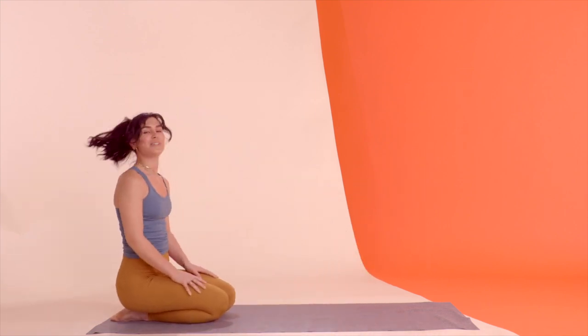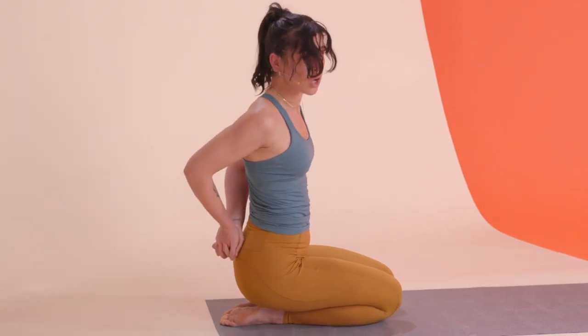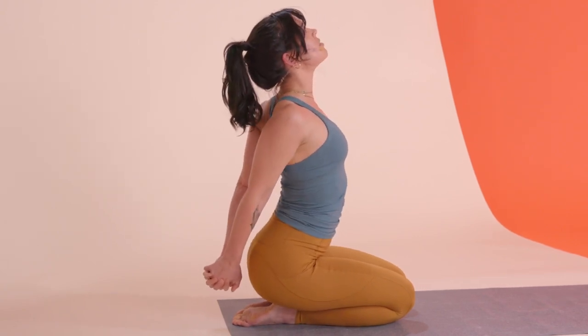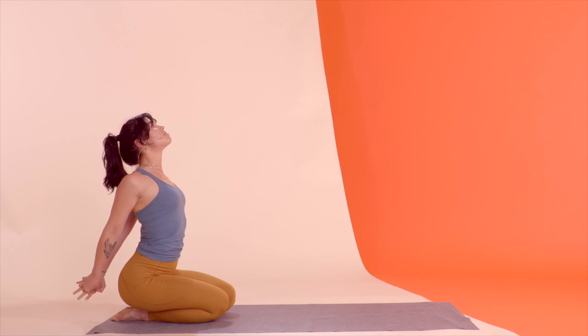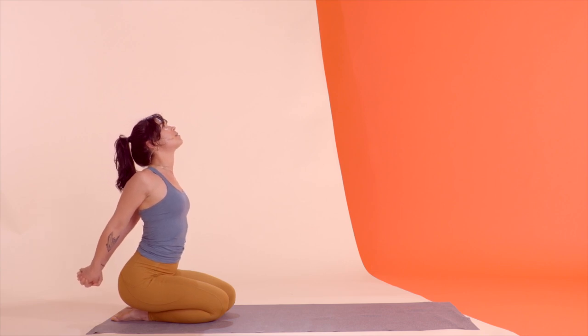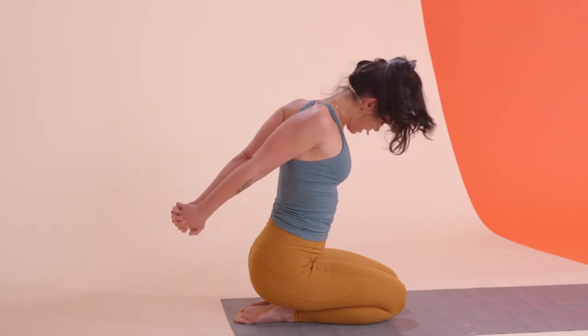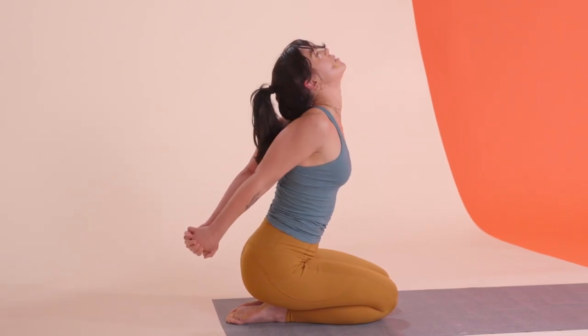Sit it back into your starting kneeling position, interlocking the hands behind your back. If possible, glue your palms themselves together. Then think heart up to the heavens and reach your arms down and out behind you to open the chest back up. Little head circle to loosen up the neck, and reversing it the other way.